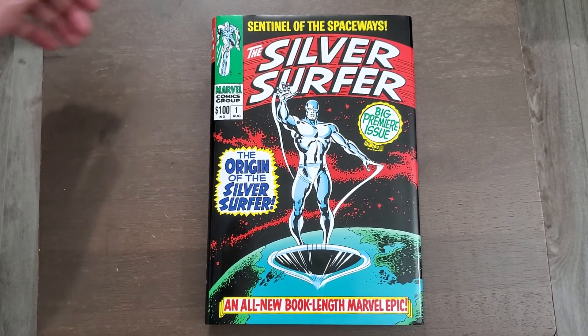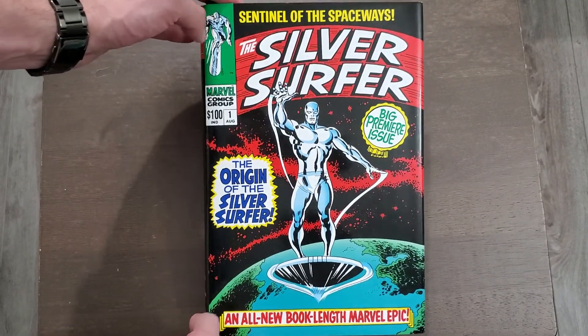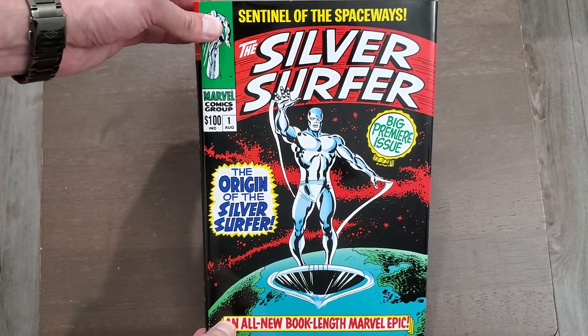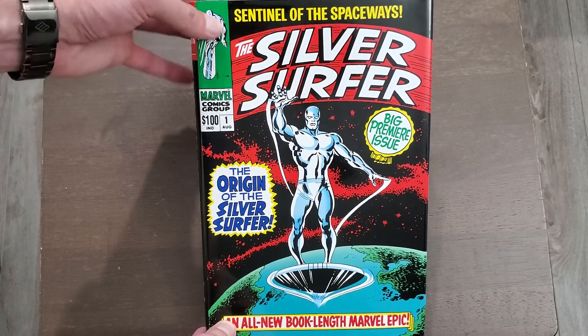Hello, it's SilverKyle, and today I'm going to be taking a look at the recently reprinted Silver Surfer Omnibus Volume 1 by Stan Lee and John Buscema.